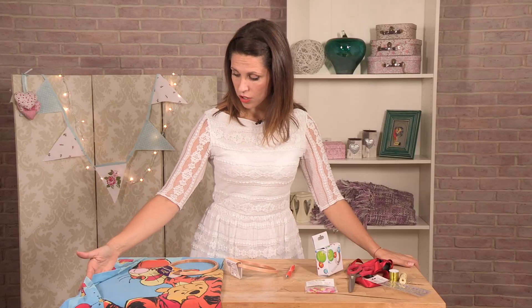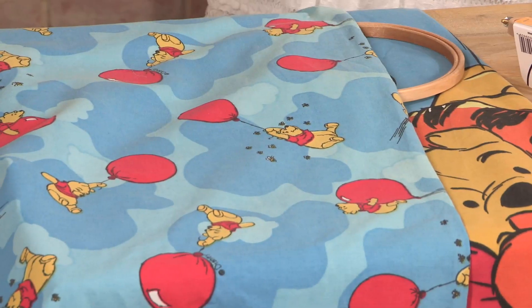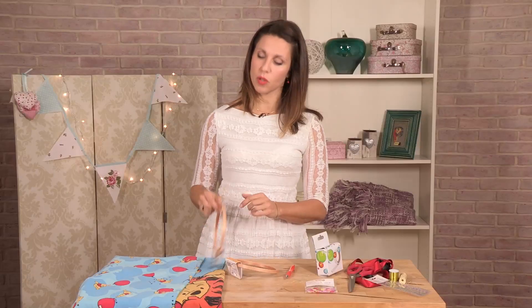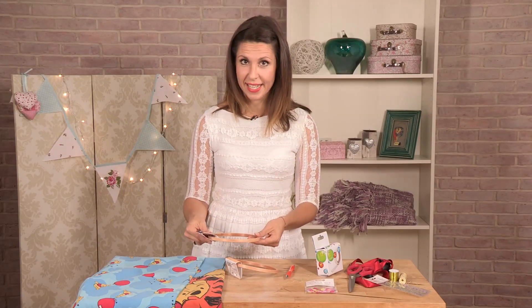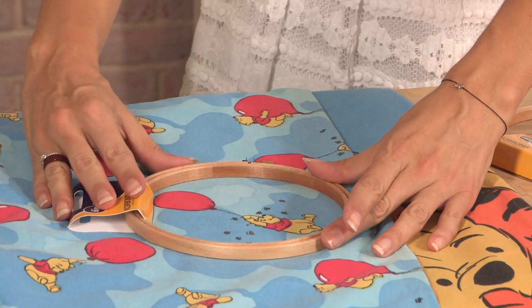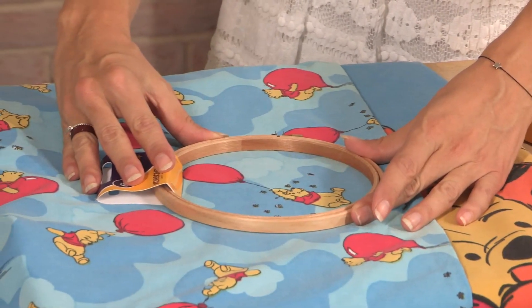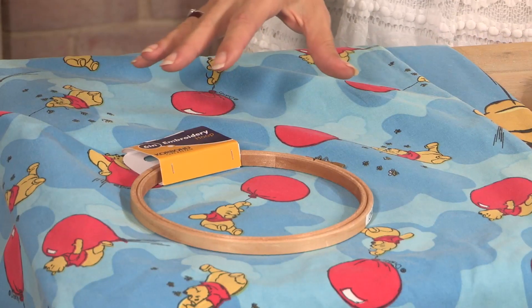With this particular bedding you've got Winnie the Pooh on one side — a really large design on the top side — and on the underside you've got lots of various little Winnie the Poohs, and that's what I'm going to use for my wall hanging. This is where the size of embroidery hoop comes into play. I'm using a 6 inch specifically because it completely encapsulates the design — it doesn't get anything else in, it's purely just one spot of that design.